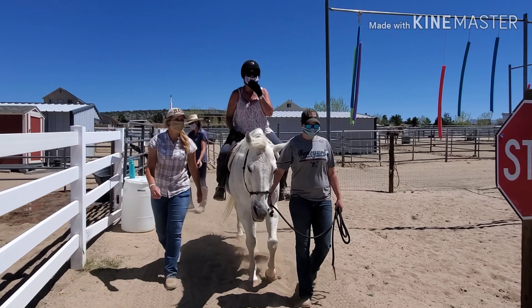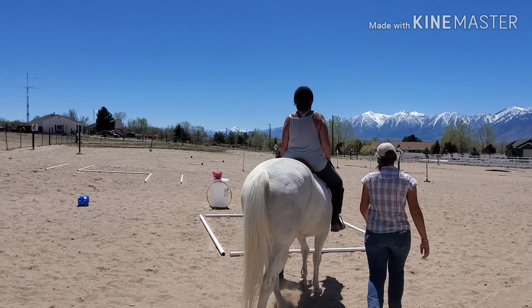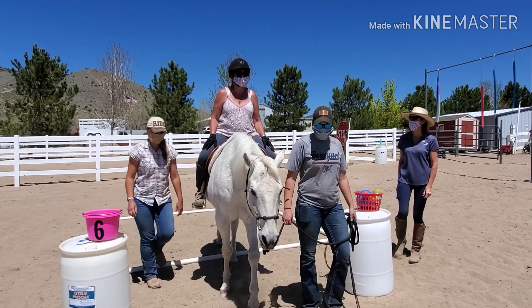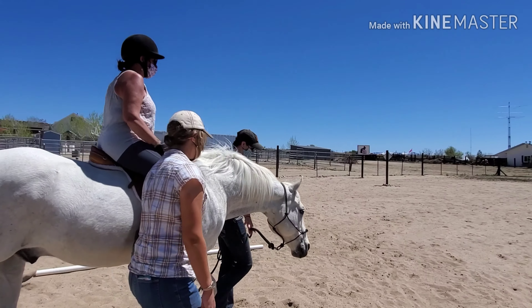So as always, we're starting everything off with a nice long warm-up. This is going to let Gambler get nice and stretched out, as well as let the team settle in and the rider get comfortable. Once everyone's ready to go, we'll begin.